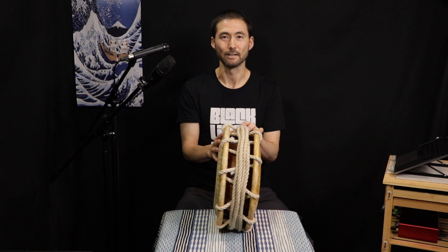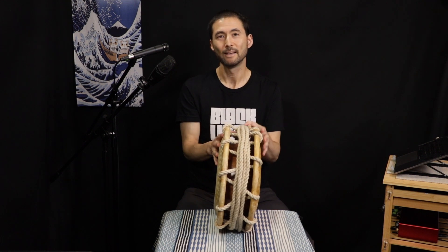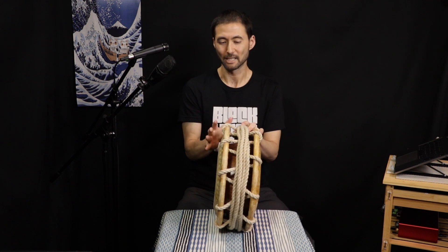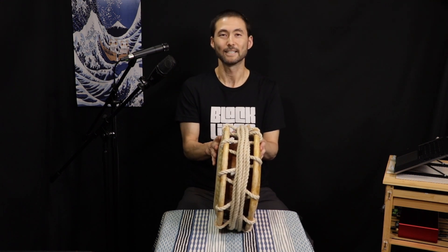I think rope is a huge part of shimedaiko, especially when tightening very tightly on this size drum. For something larger like an okedo or ojimedaiko, we don't need quite as fine-tuned control from the rope. But it's quite crucial for a small drum like this where we're trying to get control and tighten it quite tight.